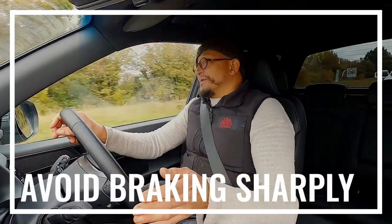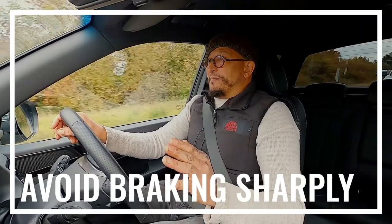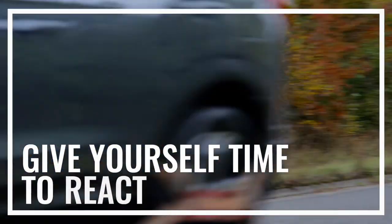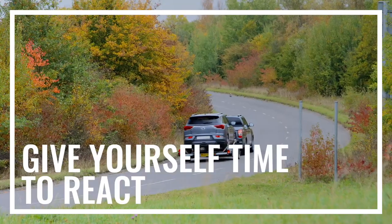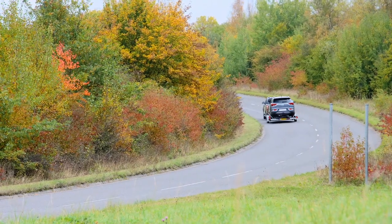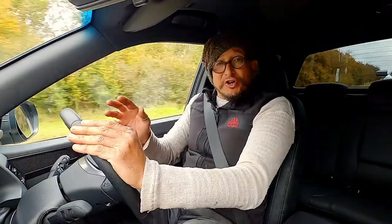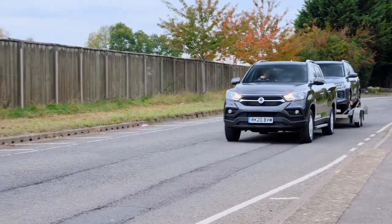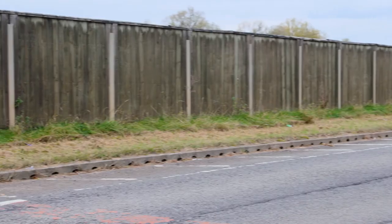Let's talk about braking, because you want to avoid braking sharply whenever you can. Make sure that you have plenty of time to be able to react to the environment around you. Sharp braking can result in what's known as jackknifing, where the trailer is going faster — or trying to go faster — than the vehicle that's towing it, and therefore pushes the rear of the vehicle around and closes it like a jackknife.